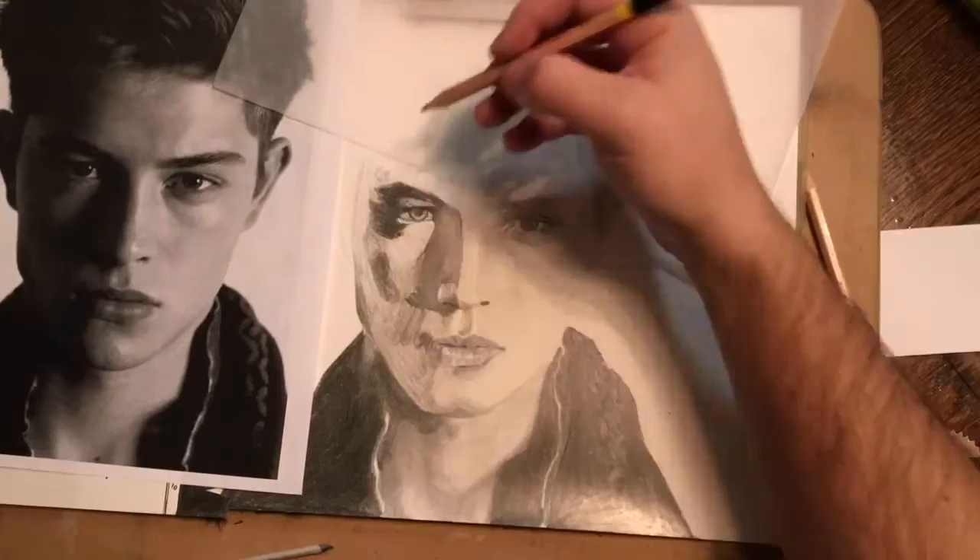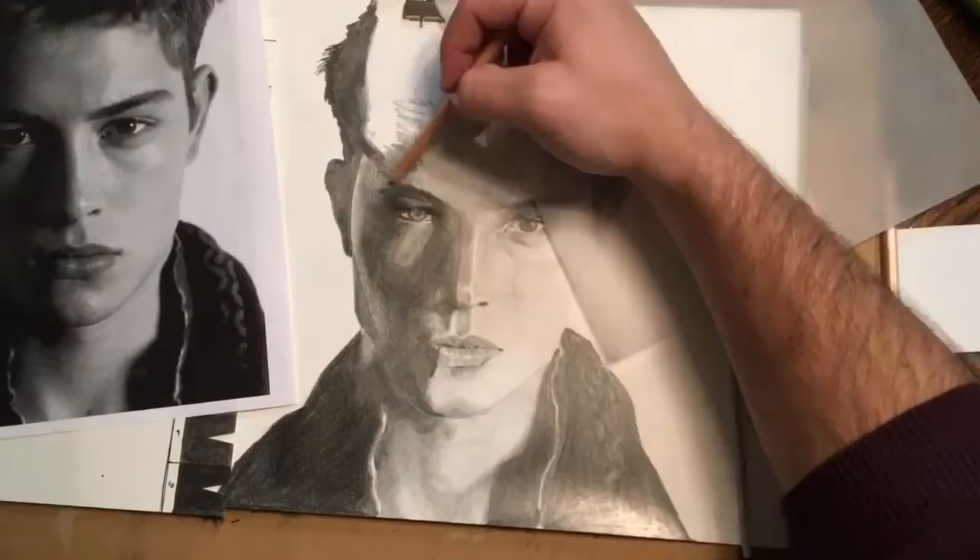You can also see that I've put some tracing paper between my hand and the top part of the drawing. That's so that I don't smudge the graphite as I'm drawing over it.